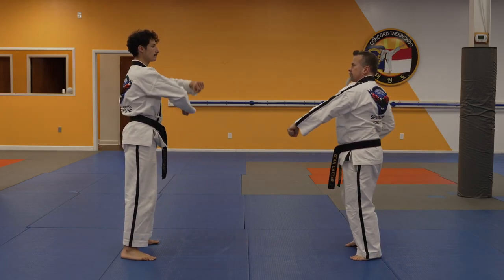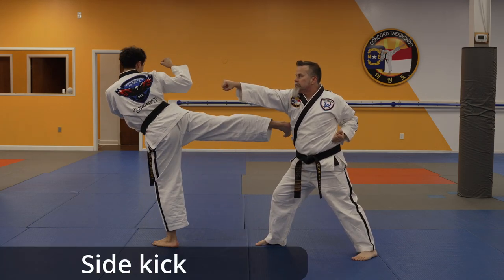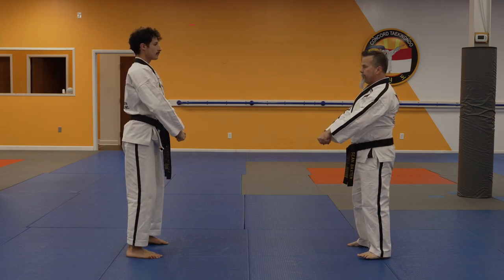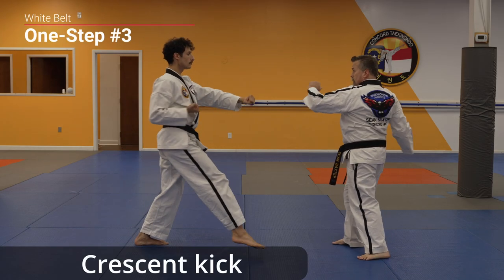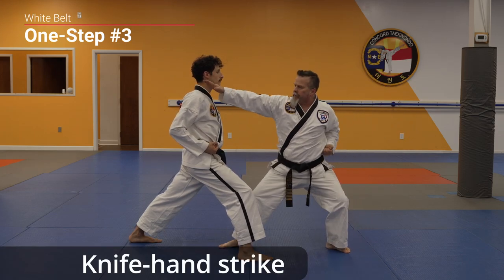Attack! Crescent kick. Side kick. Knife hand strike.